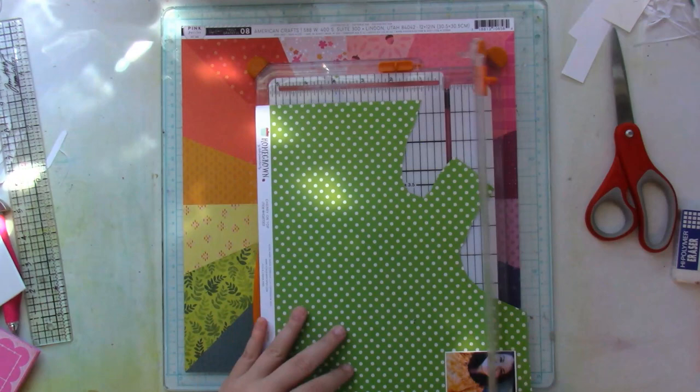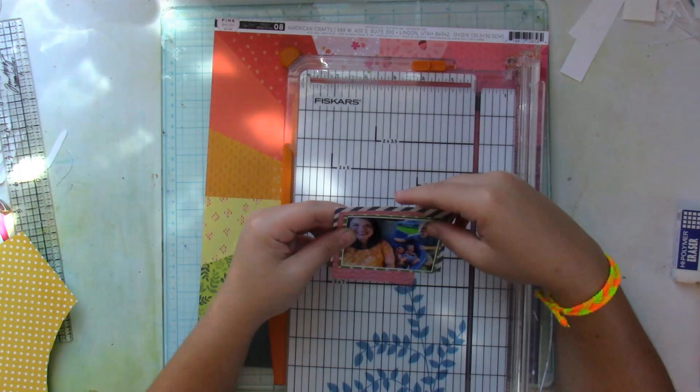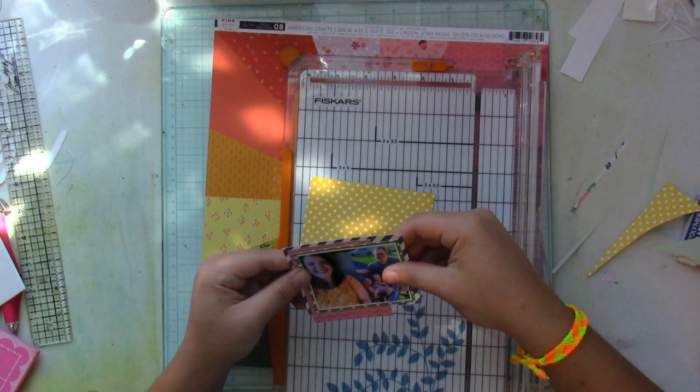I started out with this rainbow paper by Paige Evans from her Truly Grateful collection, and I have this roughly 3x4 picture of my family and I. I first start by adding some paper layers beneath it. I chose a pink paper, green, blue, and yellow patterned paper to sort of create a patterned paper sandwich beneath my picture.